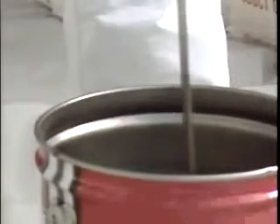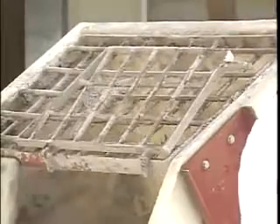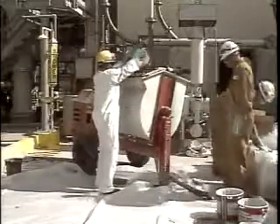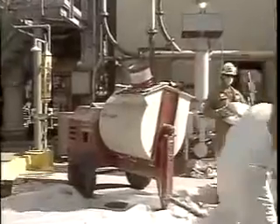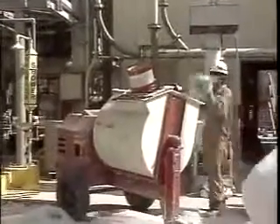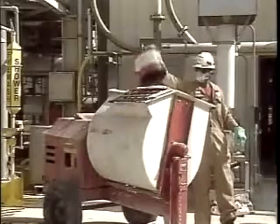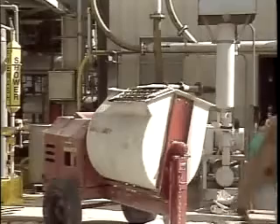Chalk Fast Red is mixed in a portable mortar mixer with a mixing speed of 15 to 20 RPM. After the liquids have been properly blended, pour the entire contents into the mortar mixer and immediately add the four bags of Chalk Fast Red low-dust aggregate one at a time. Mix the Chalk Fast Red only until the aggregate is completely wet out, which will take approximately one minute of mixing time. Do not over-mix.